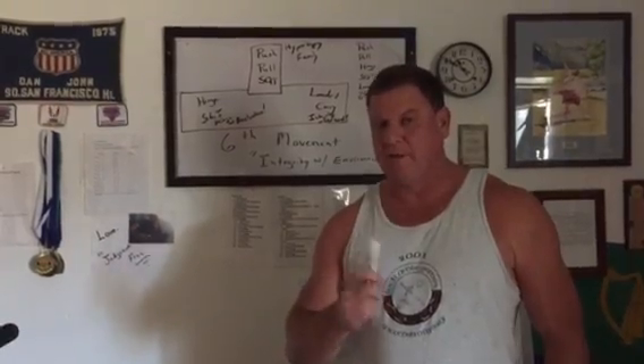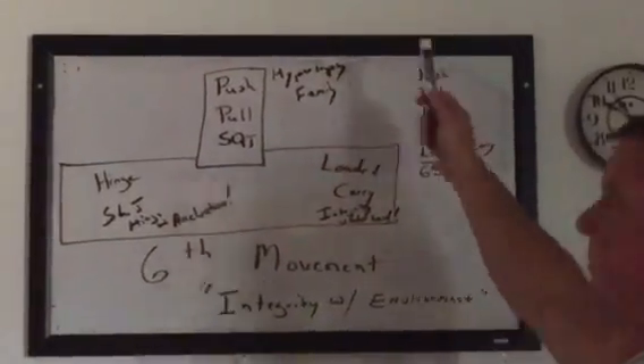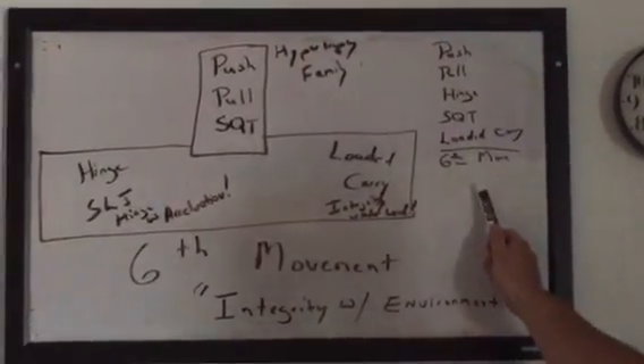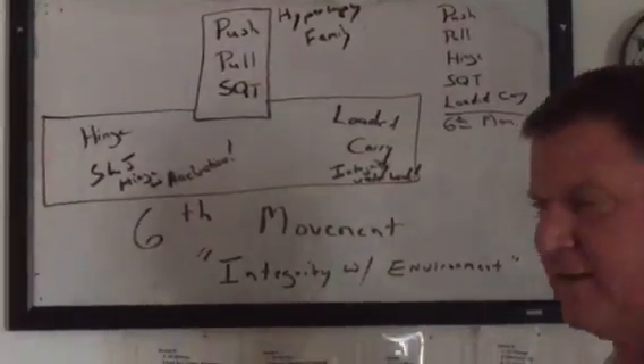We always have an issue with reps. As you know, I consider the fundamental human movements: the push, the pull, the hinge, the squat, the load and carry, and the sixth movement, which is everything else. I've said that 10,000 times.